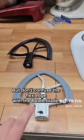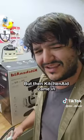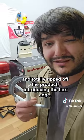But don't confuse the Flex Edge with the Beater Blade. The Beater Blade was actually the first of its kind, but then KitchenAid came in and totally ripped off the product introducing the Flex Edge.